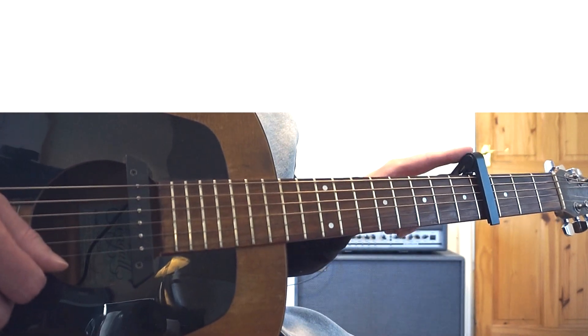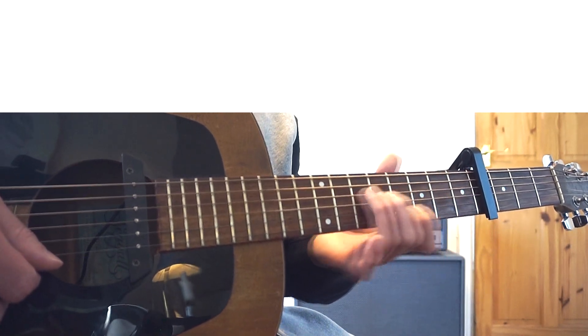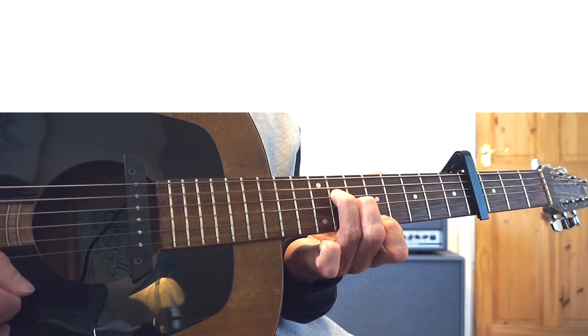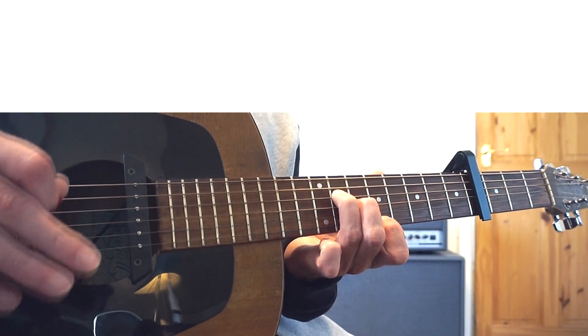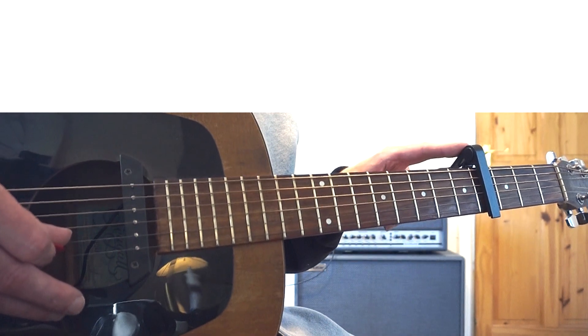The capo goes on the fourth fret, which means we also have to shift our position up four frets. You're playing exactly the same riff, but you're just imagining this is your fret zero.